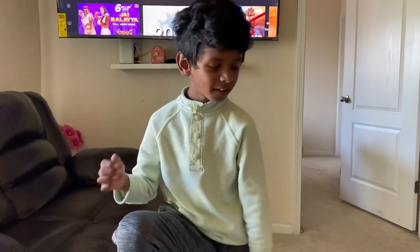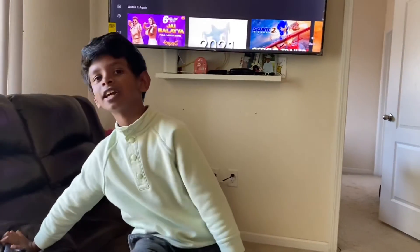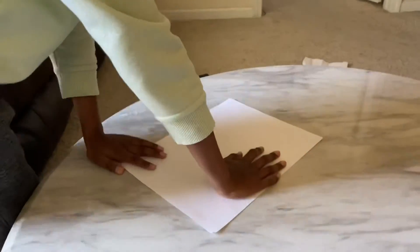Hi guys, so today we're making a paper airplane, but it's not just any paper airplane — it's a different model of one. So let's start. First, what you gotta do...